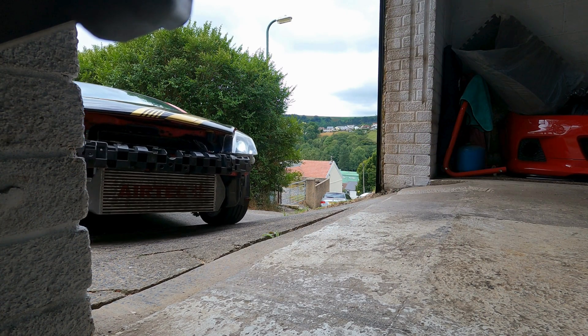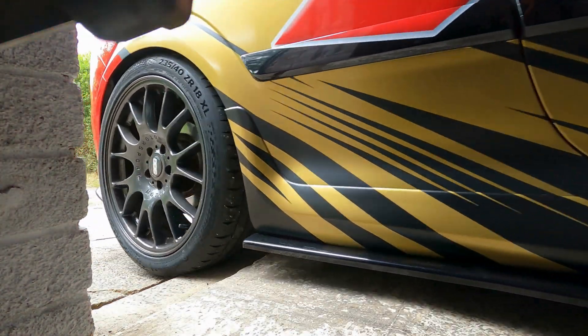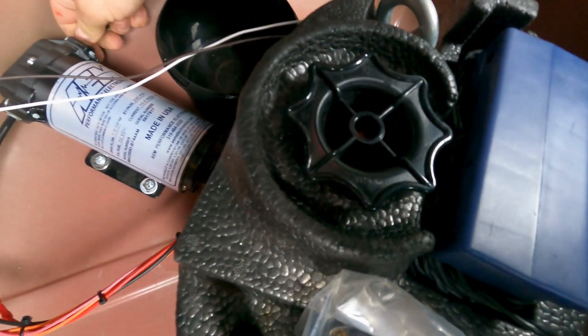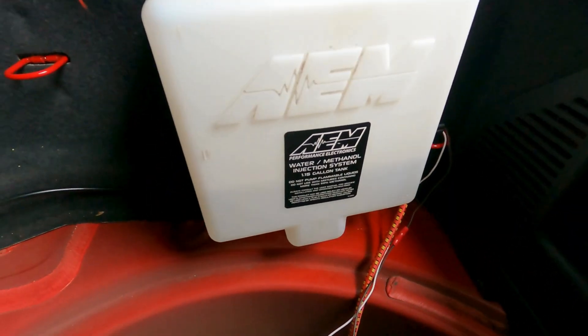The next step is to get the car in. I've got to empty the system — it had a bit of water in it from testing that the methanol kit was actually injecting. The good thing about these connectors is you can pop the line off. Oh, it's going everywhere! We're literally just draining the system. It's actually easier on camera — when you're looking at it in person it's really hard to see the level.